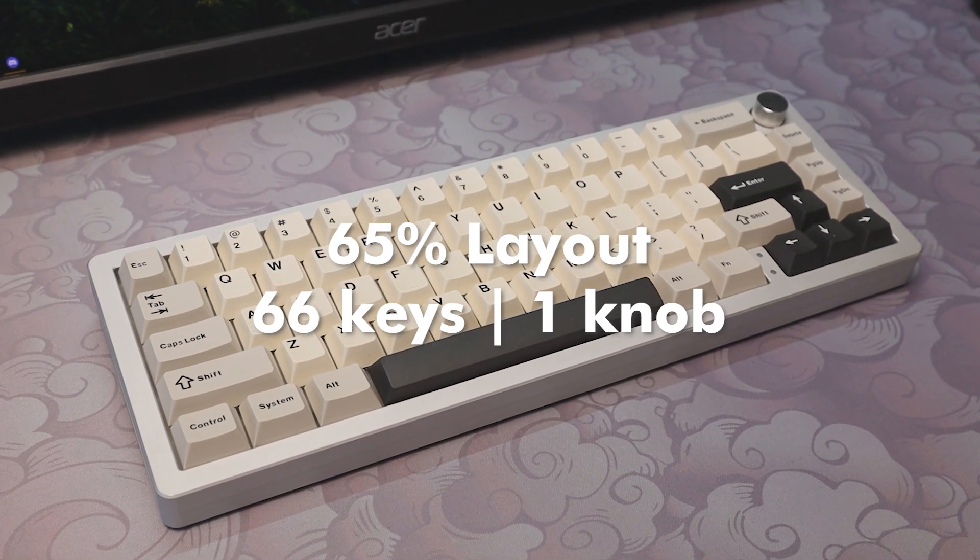To wrap it up, I think this keyboard would be a great choice for someone looking to upgrade from something like a cheaper GMK67, which has an identical layout but is made from plastic. The stock typing experience is definitely at a satisfactory level, so if you're not a fan of modding your keyboards, you don't have to with this one. If you enjoyed the video, consider subscribing, as well as leaving a like and comment to let me know what you thought.